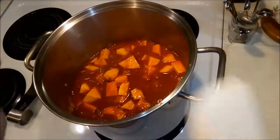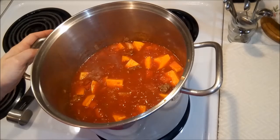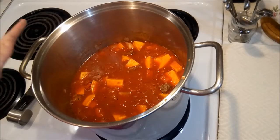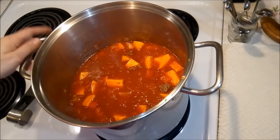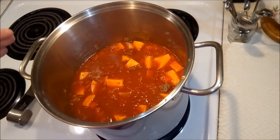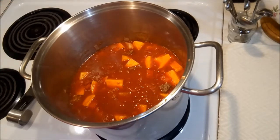Now that we have all of our ingredients in — save for one — you're going to want to bring this pot to a boil, put a lid on it, and lower it to a simmer. Let it cook for 20 minutes, and then I'll show you the additional ingredient we're going to add. The prep time with all the chopping and preparation of the vegetables is about 20 to 30 minutes, and the cook time is about an hour from start to finish.